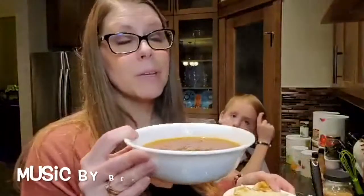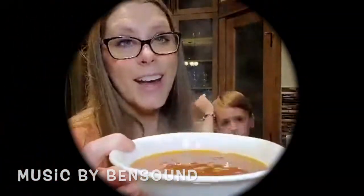So easy. All this stuff can be in your pantry ready whenever you need it. This is one of my favorite recipes — super easy. Try it!